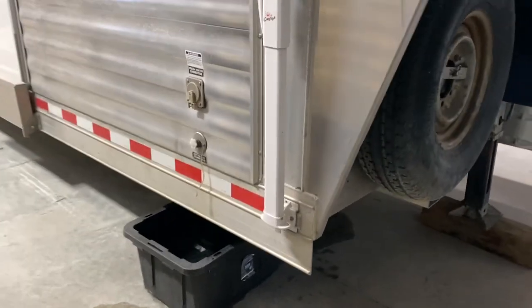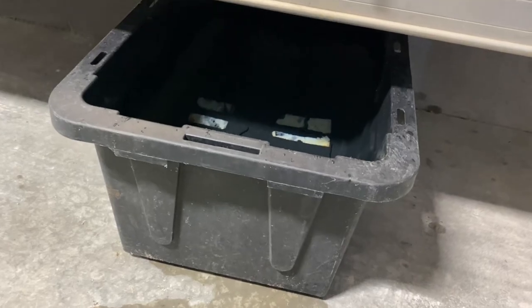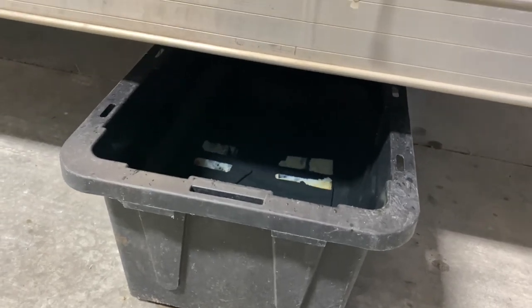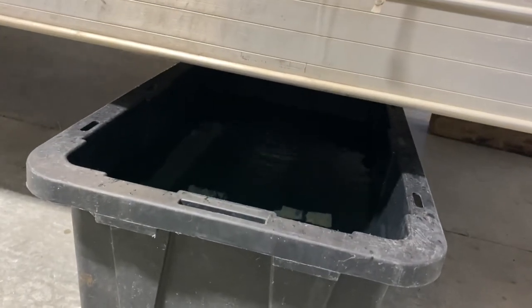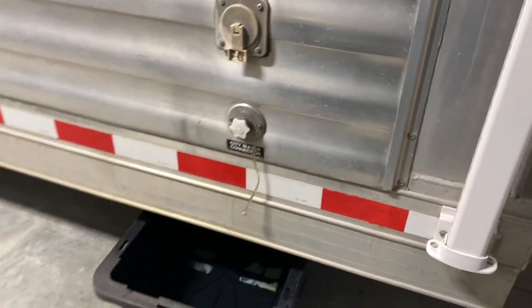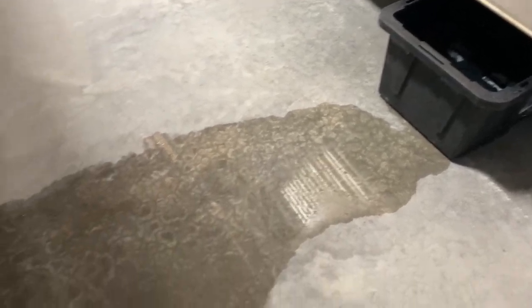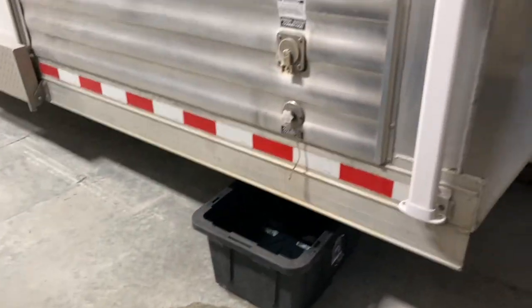Draining the fresh water out is an important step to do — you don't want that left in your horse trailer. Mine has a plug to pull to open, and then I just put a big tub underneath it and make sure that I get all the fresh water drained out. Looks like my tub overflowed a little bit.